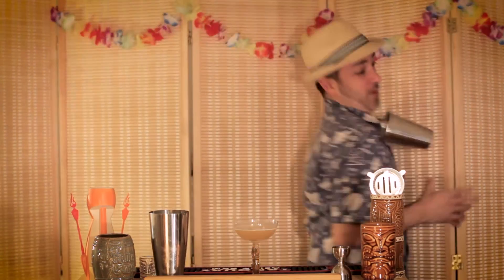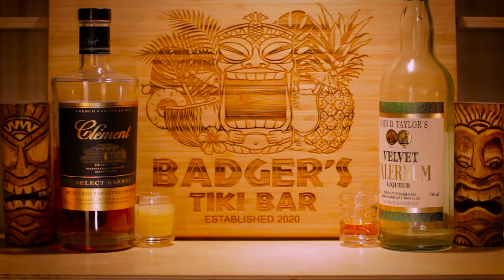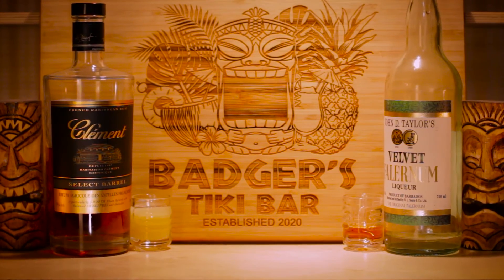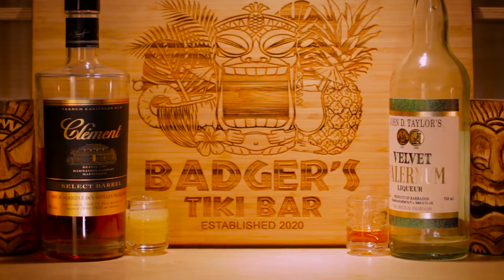You're still here? There's no outtakes this week, guys. It's a short episode. I'm okay.